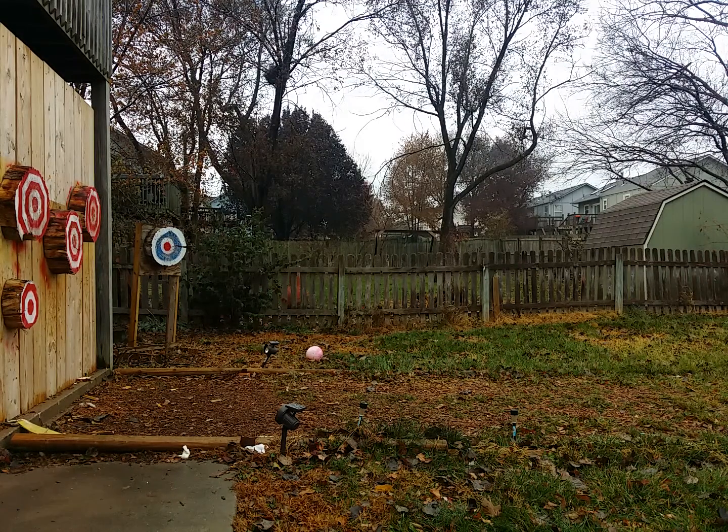Hey everybody, Chuck Blade here doing some blade chucking. This is actually part 2 of my Bullseye Blade review. If you haven't seen part 1, that's the unboxing — go check that out.